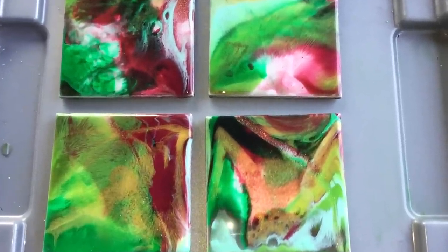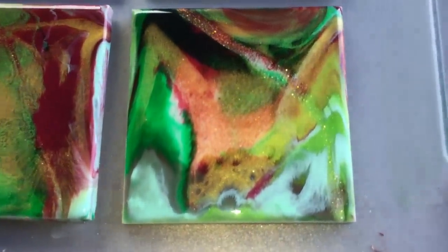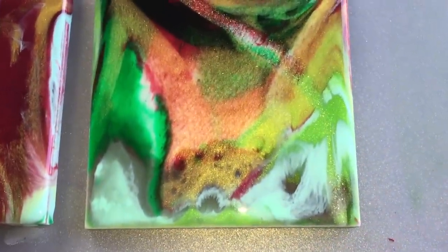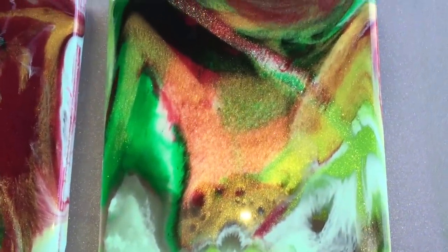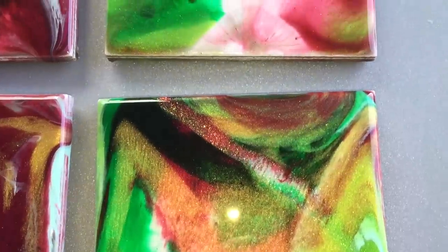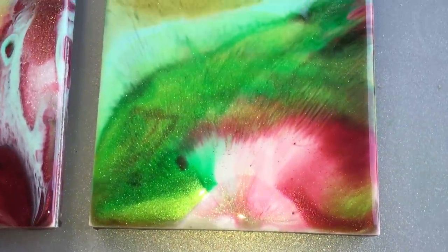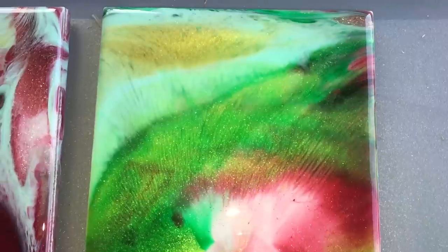This is how the coasters look after 24 hours of drying. They changed a little bit — I like them better this way. They sparkle a lot. The colors are very bright and vibrant. They blended nicely into each other.